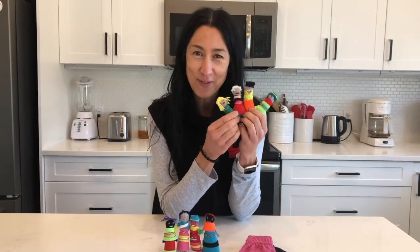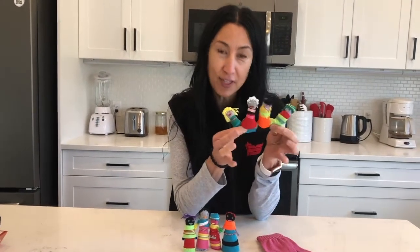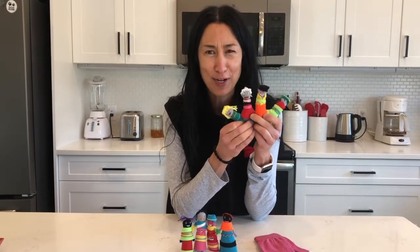So here are our finished worry dolls. Can you believe they're made out of a glove, or a finger of a glove? I left these ones attached so you could have a whole family of worry dolls if you want. They turned out really cute.